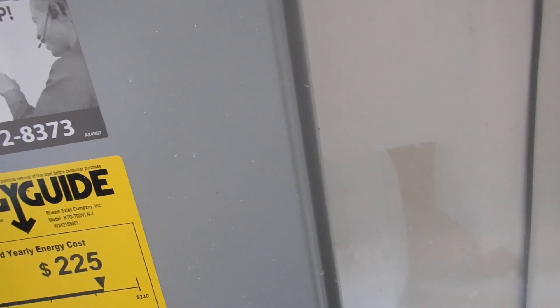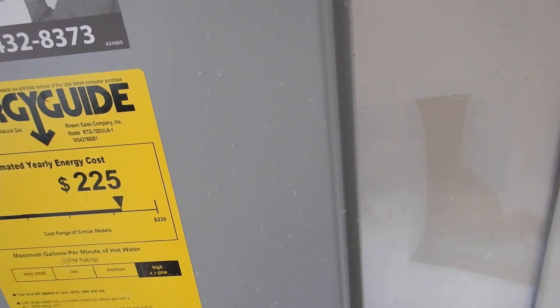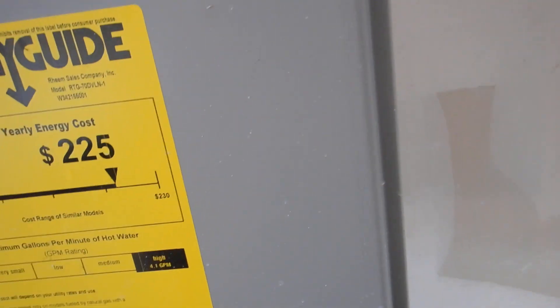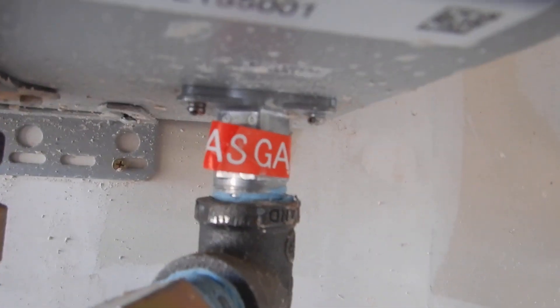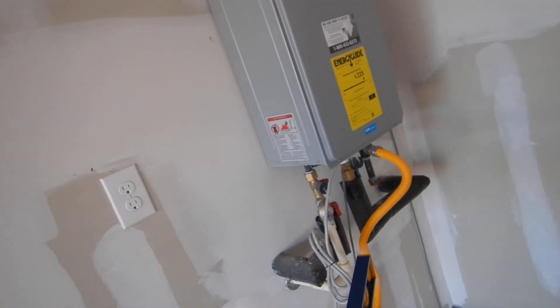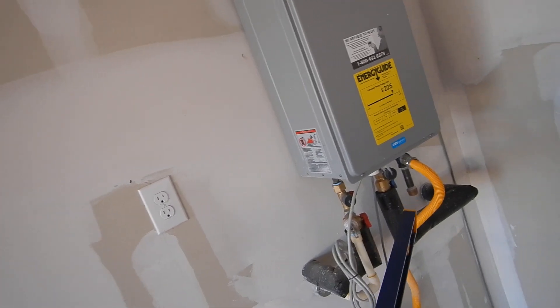We don't have gas service so they couldn't adjust the pressure. After they get the gas onto the house and everything's squared away, you're going to want them to adjust the pressure to the gas. It would work if you just bolt it up, but you want it to work at maximum efficiency and maximum life.